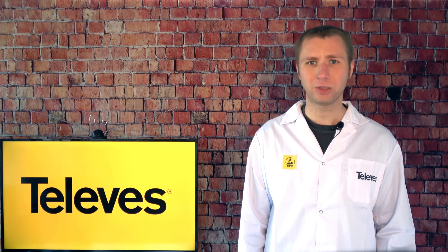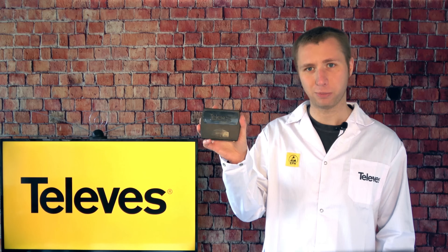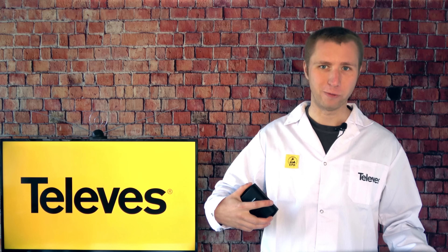As a heads up, this review is sponsored by Televis. Televis did provide me with this preamp and this really cool lab coat for the review.